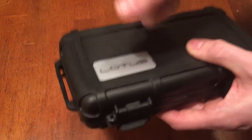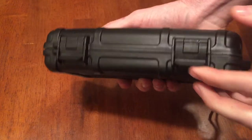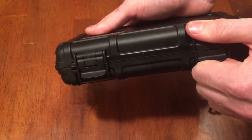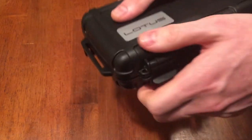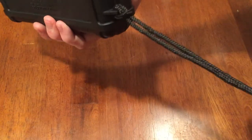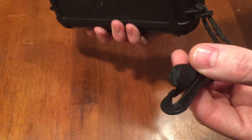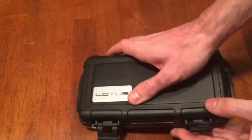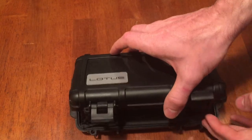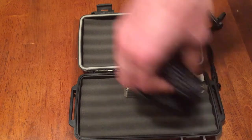This is a very tough case — feels really good, really rigid. If you step on it, it's not going to bend or break. It has good latches; it's held in place with two latches. You can put a lock through here to lock it shut so no one can get to your cigars. It came with a little lanyard with a clip so you can tie it to something so you don't lose it.